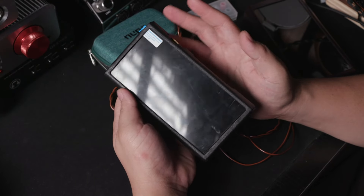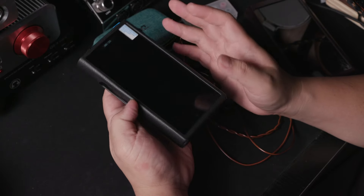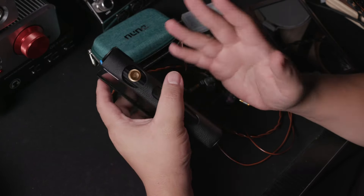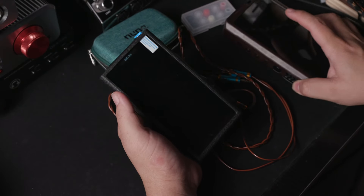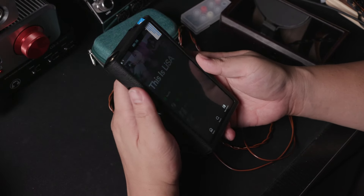Welcome to Zappy Productions. This is an initial impression of the Shanling M9 Plus, which launched just last year. This is a DAP with an AKM 4499 chip, so it's a bit different from what you see me normally use, which is the M17 — an ESS DAP. This is a dual AKM DAC, so today it will be an initial impression.